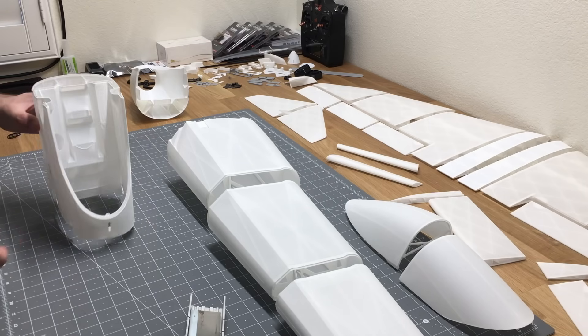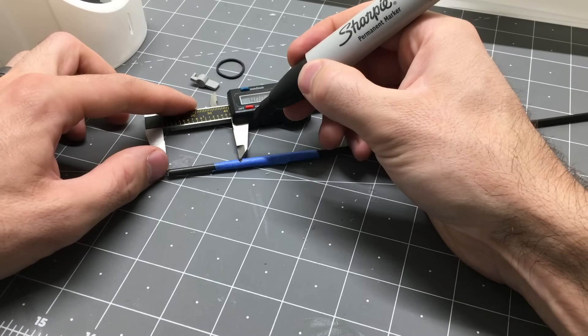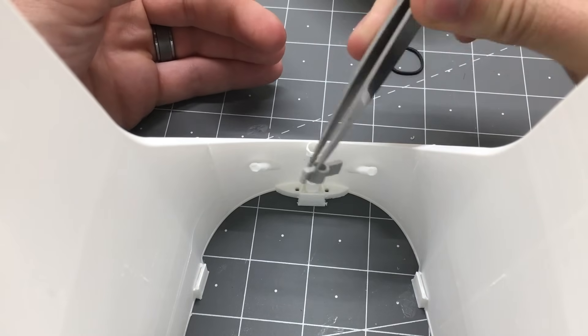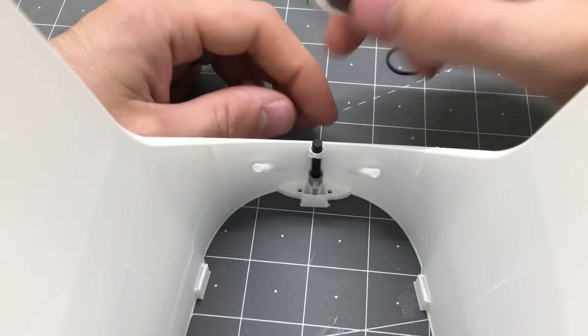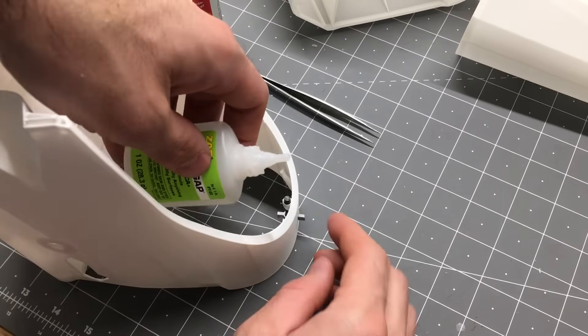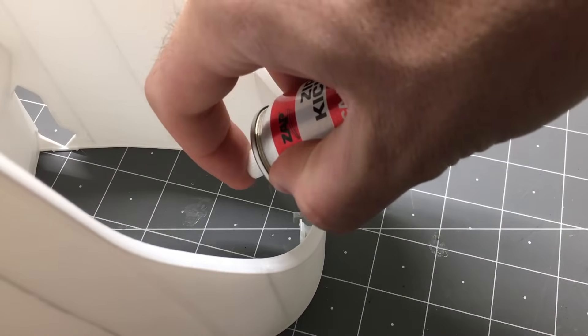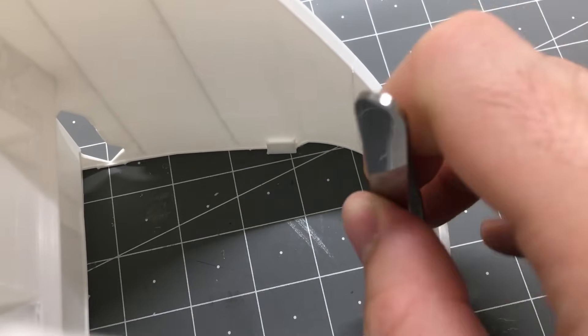The first thing we'll work on is installing the slider for the canopy. Take a 4mm carbon fiber rod, cut it to 40 millimeters, then insert it into fuselage part 2. We'll be using Zap-A-Gap medium CA glue and zip kicker CA accelerator for this entire build. Just a small dab of glue, hit it with CA accelerator to cure it, then put a rubber band in place.